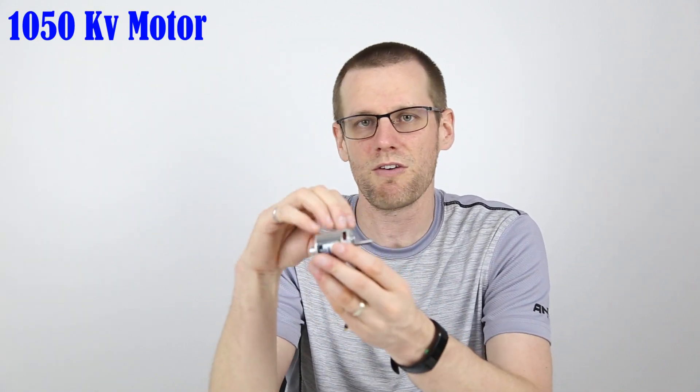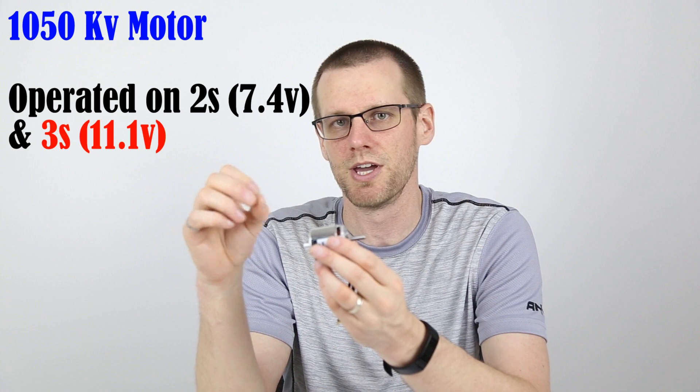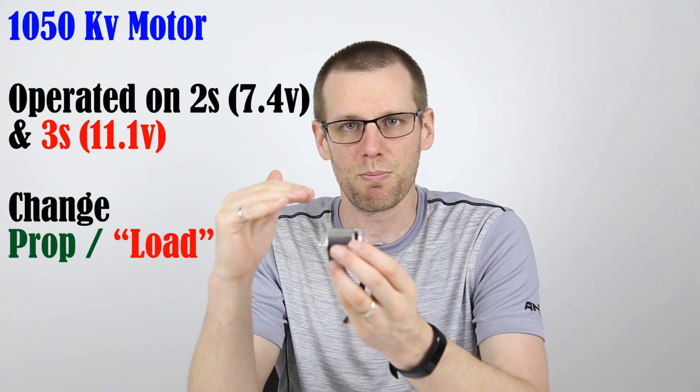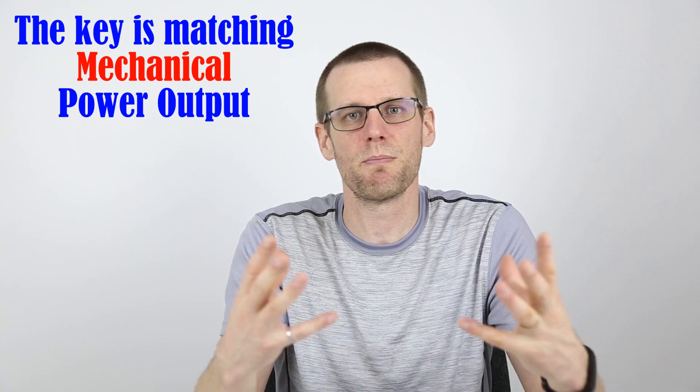This week, what we're going to do is take a look at only this motor. However, we're going to operate it on 7.4 volts and on 11.1 volts. The difference is we're going to change the propeller to simulate the load — we're going to reduce the load but increase the RPM by spinning a smaller propeller. This would essentially bring that load factor right back to where we want it, in order to have a similar comparison. We're going to experiment with the correct propeller so that we can get the mechanical power output of the motors to be within about 5% or so. Let's go ahead and bolt up this motor to our dyno so that we can figure out which scenario is going to be the most efficient.